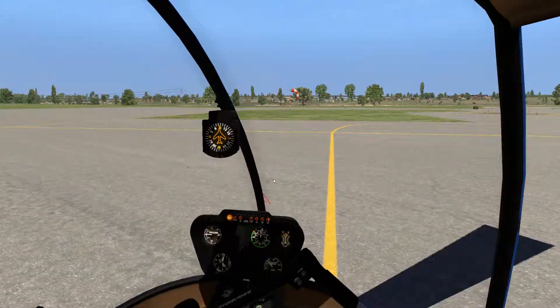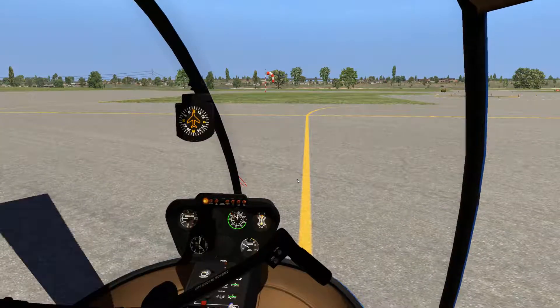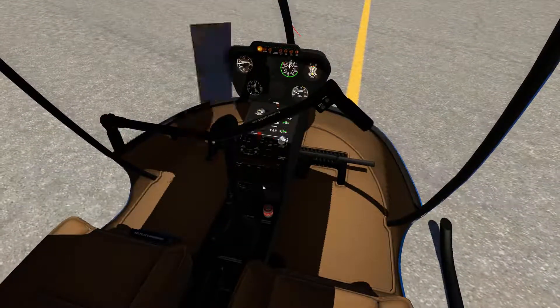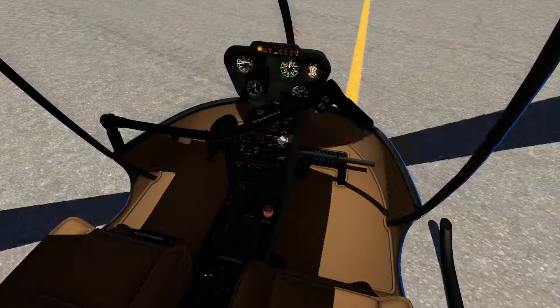This helicopter is equipped with a real governor, so it's going to control the throttle setting once it gets past a certain point. Now that we've got everything connected gently, I'm going to go ahead and increase the throttle up to about 70%, and then we're going to get going.